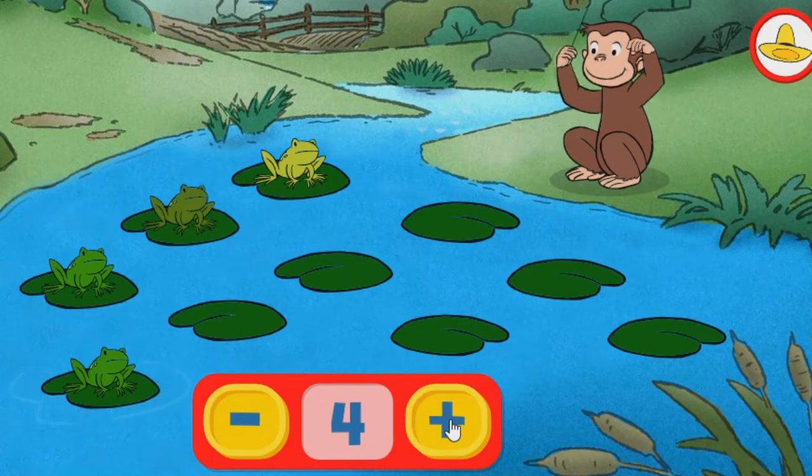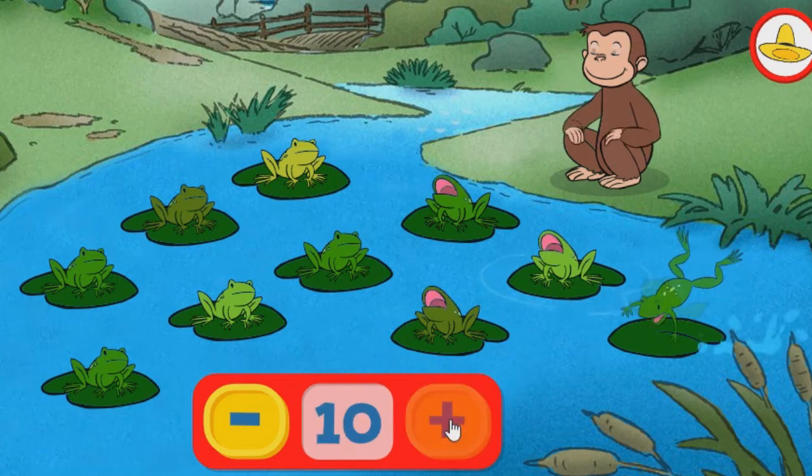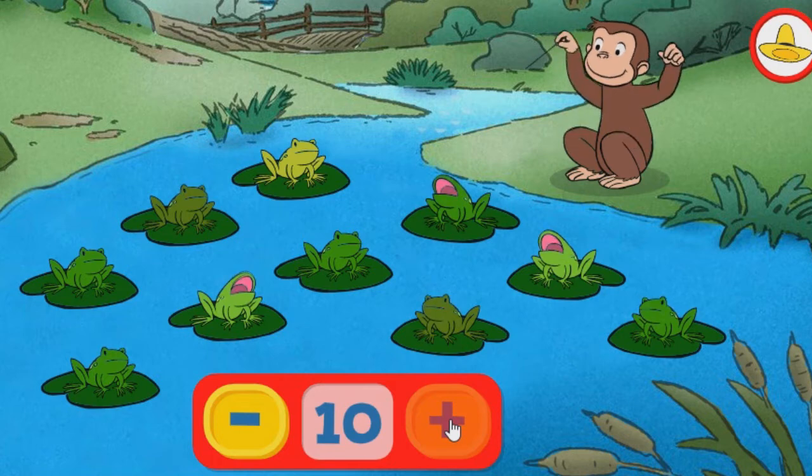Cuatro. Cinco. Seis. Siete. Ocho. Nueve. Diez. Estas son todas las ranas. Intenta quitar algunas. Utiliza el botón con el signo de menos para quitarlas.